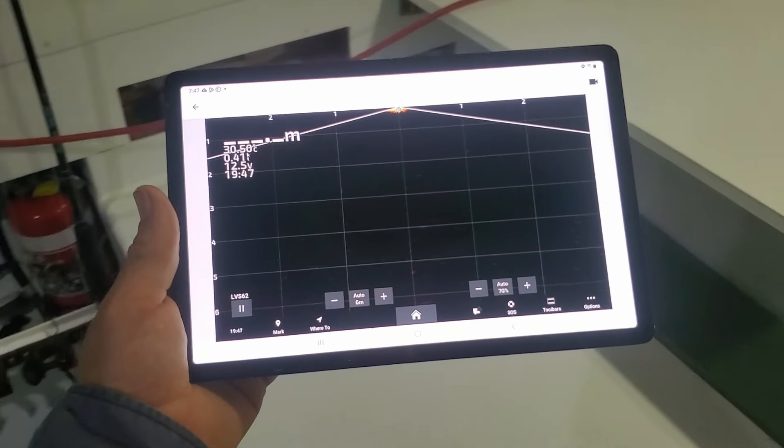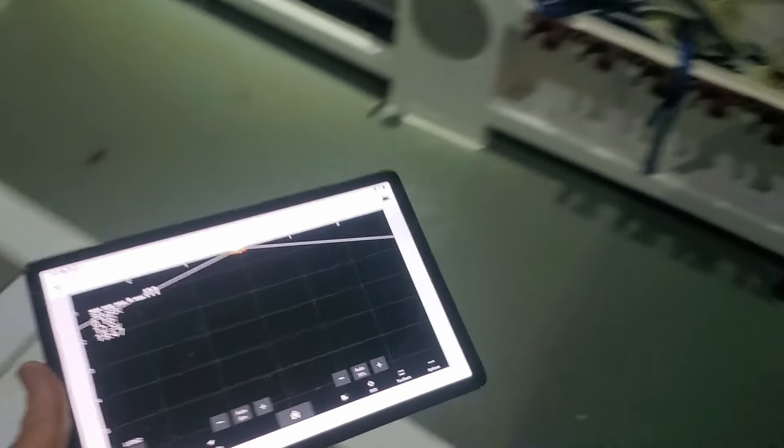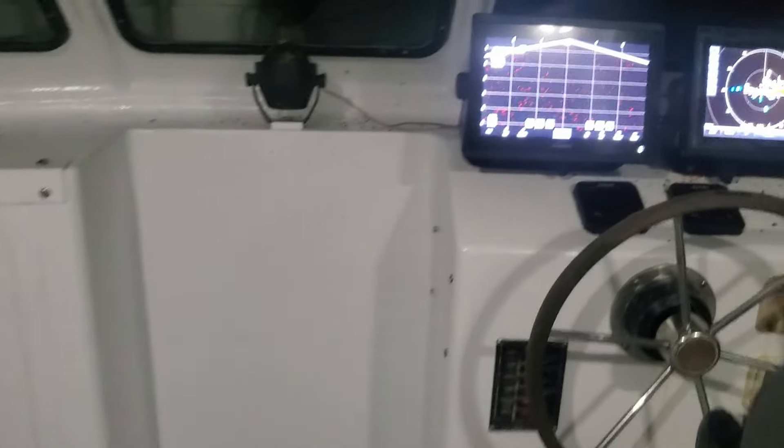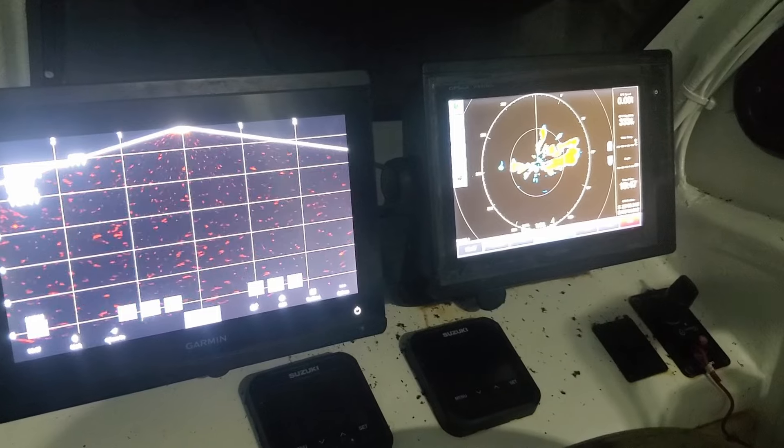They can watch the fish eating it on the live scope. Obviously this has all got to be tried and tested, but it seems to be working pretty good now. So this is the new chapter — I'm moving into the 21st century. All right, let's do it.